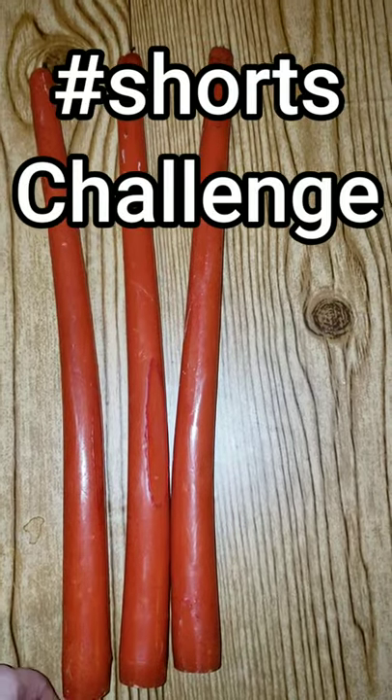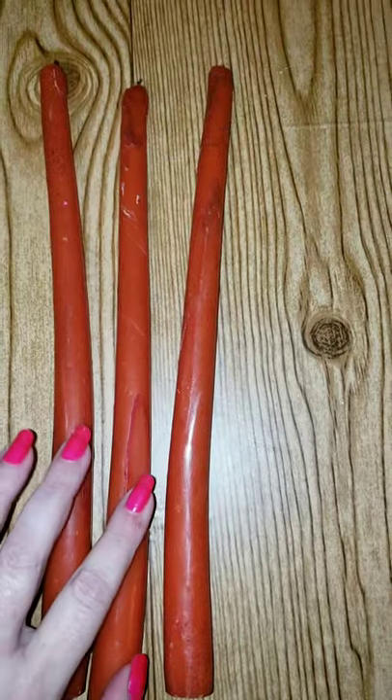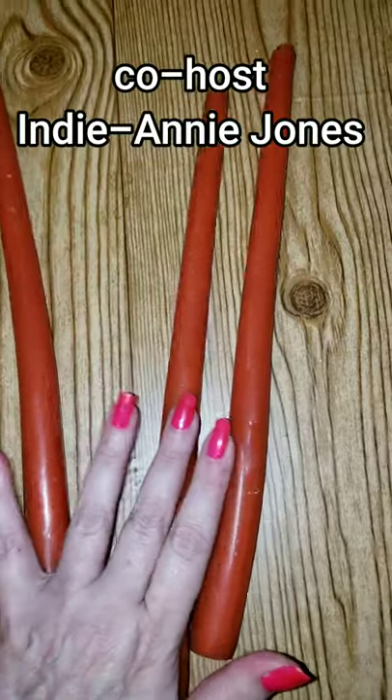So I made a mistake and stored some candles in a hot attic and they got warped. Today I'm going to try to fix that by making them into twisted candles.